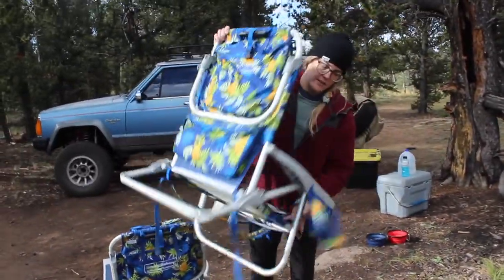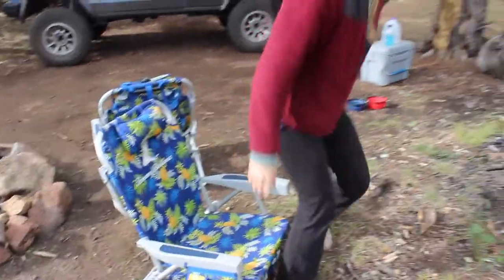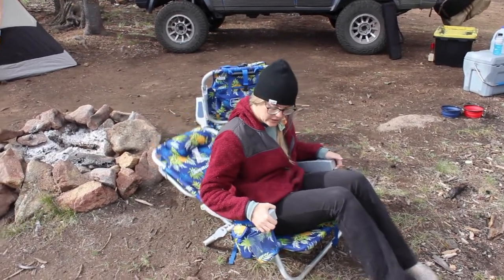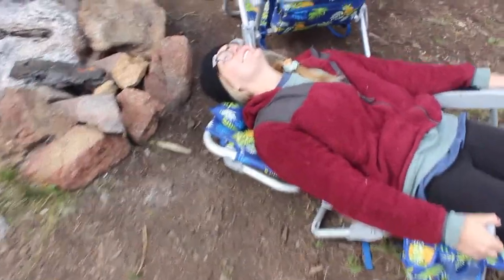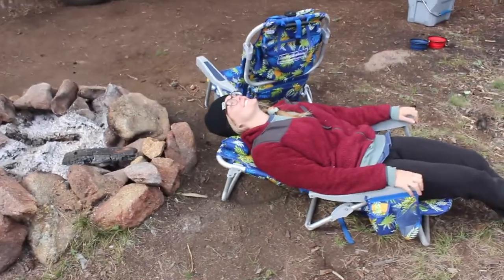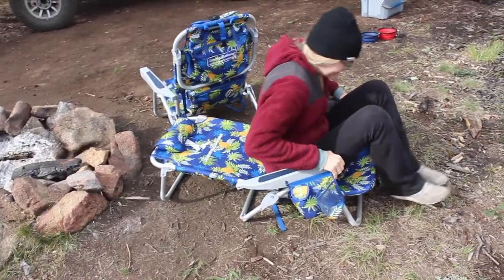We have the best camping chairs ever — these are Tommy Bahama chairs. They're really nice because they have a cooler on the back and another storage compartment. They fold up into a backpack with straps on the bottom. You sit pretty low, which is nice when you're facing a fire, and the other really cool thing is you can recline back and gaze at the stars in the middle of the night — there's a support that locks it in that reclined position.